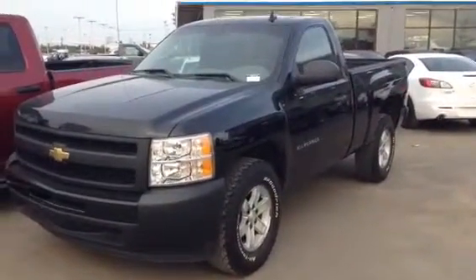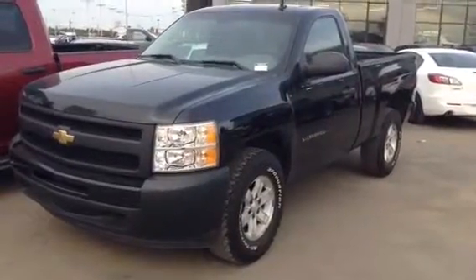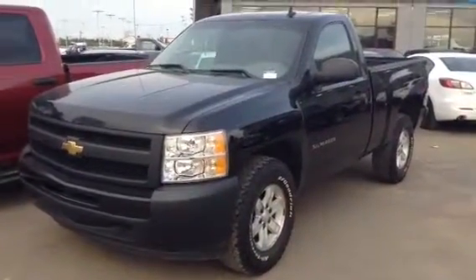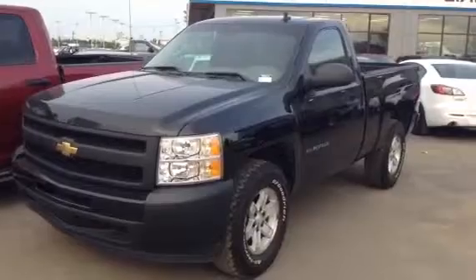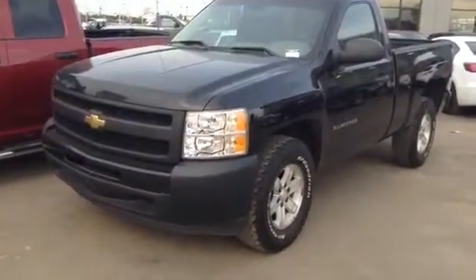Hey Jamie, Evan here from LA Mazda. I wanted to take a couple minutes and actually show you the truck you inquired on. I have here our 2010 Chevy Silverado short box regular cab. Beautiful vehicle — this truck is in really great shape.